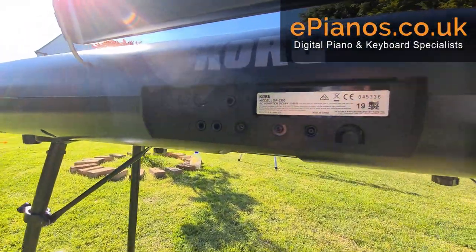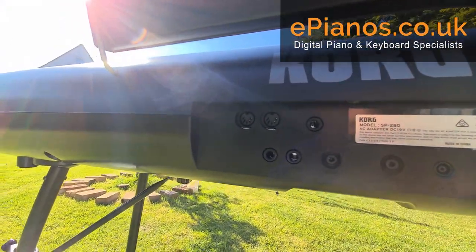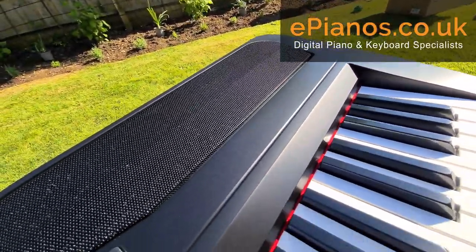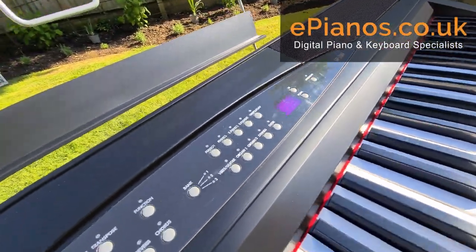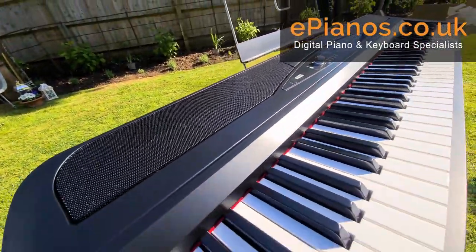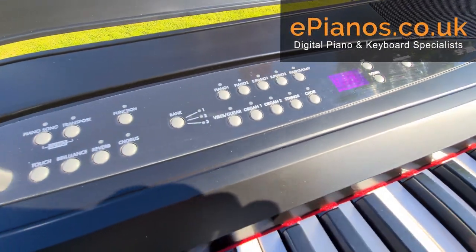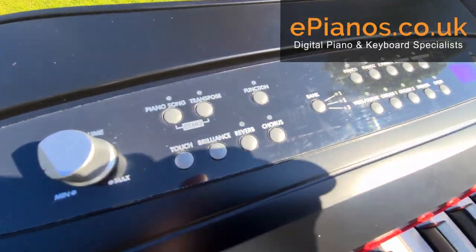There's a 19-volt power supply that plugs in the back, and there's also an auxiliary in. If you wanted to put something through the speakers — say an MP3 player, your phone with pre-recorded music, or a CD — you can feed that audio in via cable and it'll come back through the big speakers on the front.